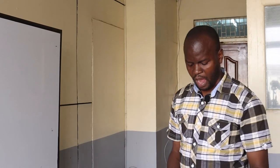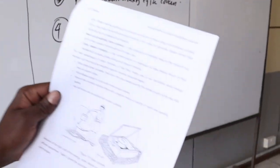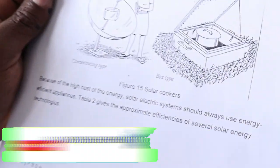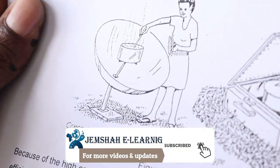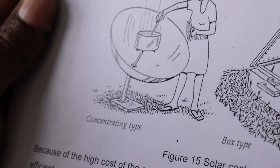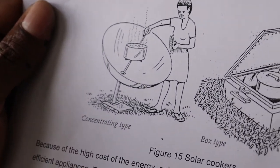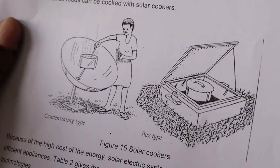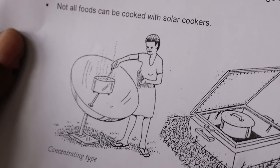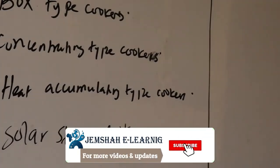Looking at how the concentrating type solar cooker works: the concentrator focuses radiation onto the cooking vessel. The heat heats the cooking vessel, and whatever is placed on top receives the heat, raising the temperature until the food is cooked. That is how the concentrating type works.